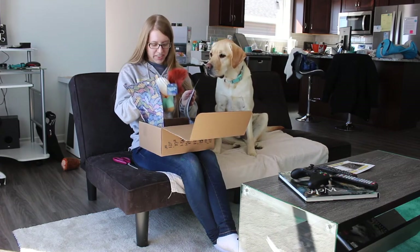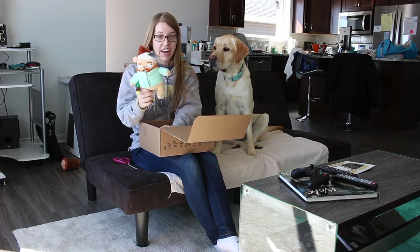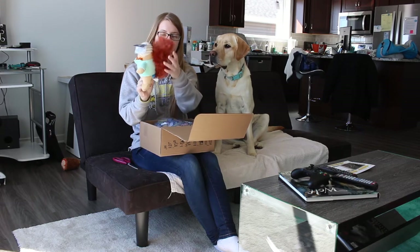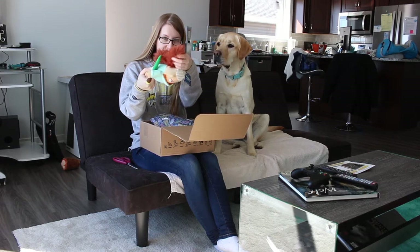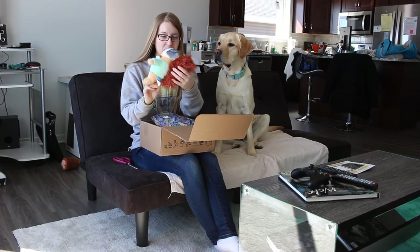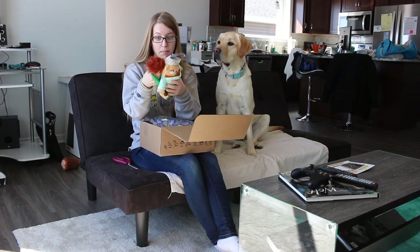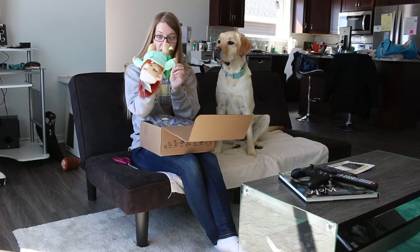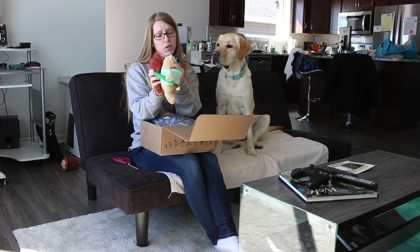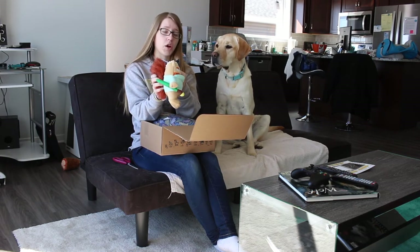Not another squirrel. So our first toy is a squirrel. If you remember last BarkBox, we also got a hula skirt one. He just sits and rips the fur off of these tails and he eats it, and then he hacks it up and stuff. So this toy's probably not going to last very long. I'm probably going to have to throw it away or find a way to chop off the tail. Maybe if I get rid of the tail totally, that would solve all the problems. Anyway, this is Vincent Van Squirrel. He's one of the great impressionist painters, most famous for Starry Nut.